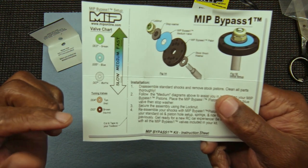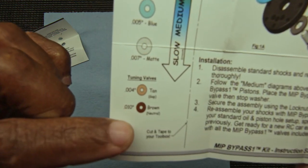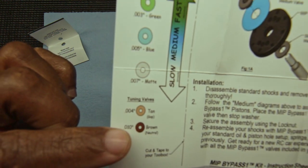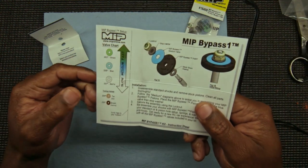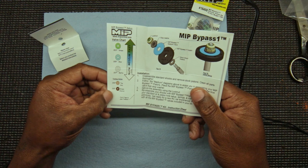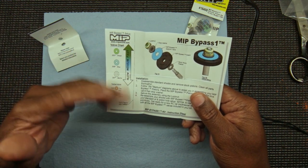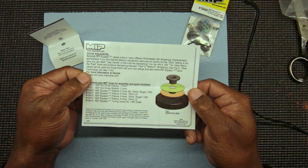They also got some tuning valves here — a tan one and a brown one — and they're also different rebound speeds.